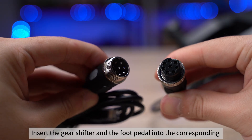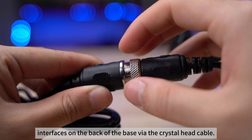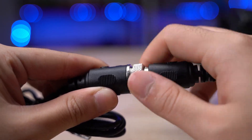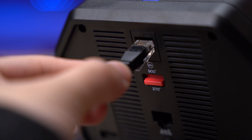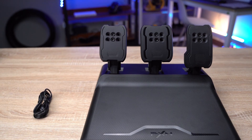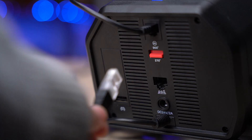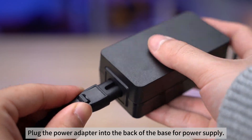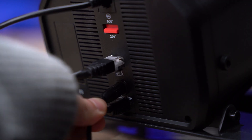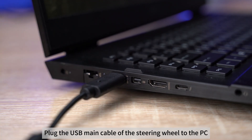Insert the gear shifter and the foot pedal into the corresponding interfaces on the back of the base via the crystal head cable. Plug the power adapter into the back of the base for power supply. Plug the USB main cable of the steering wheel to the PC.